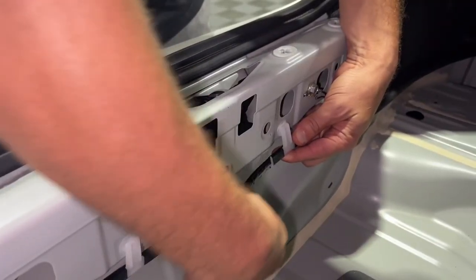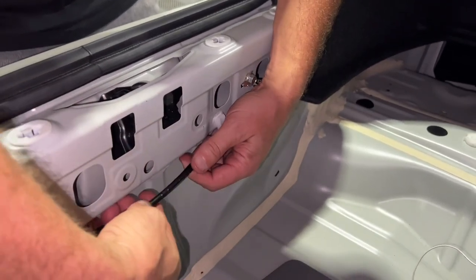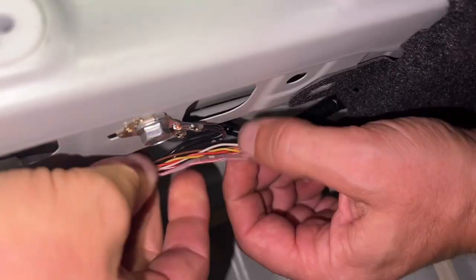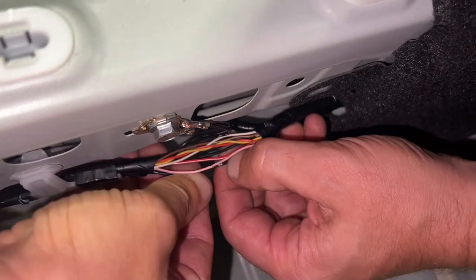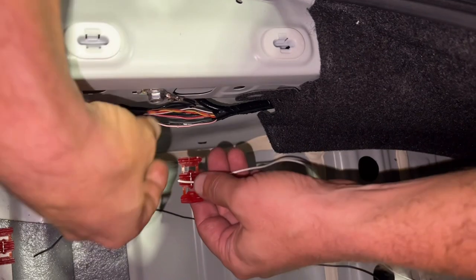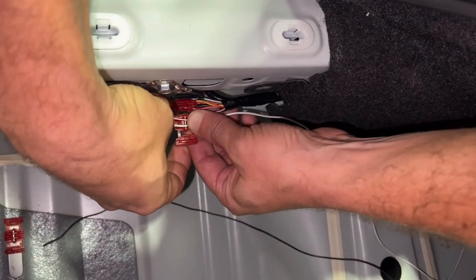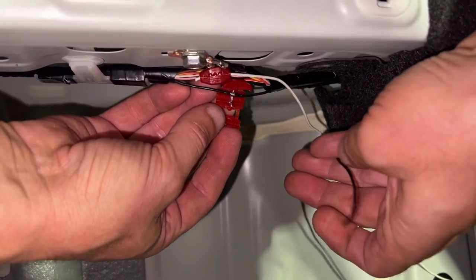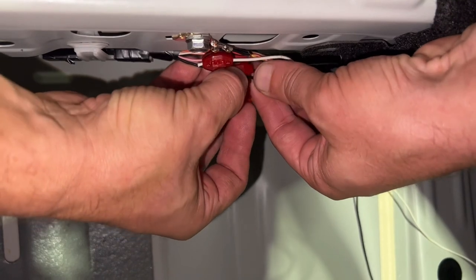We're looking for this black harness right here. What we're going to do is we're going to have to cut into this black harness and expose the wires that are inside. The two wires we're looking for are the pink wire and the black ground. Using the provided pinch clip, we're going to attach the white wire to our pink wire. Now we'll attach our black ground from the lights to our black ground wire from the harness. Now that the wiring is complete, we can tuck the excess wires behind our trunk paneling and reassemble our trunk.